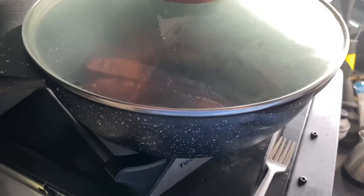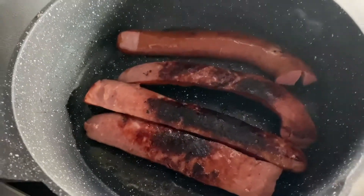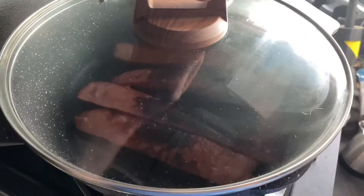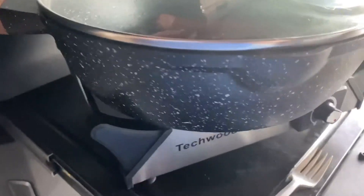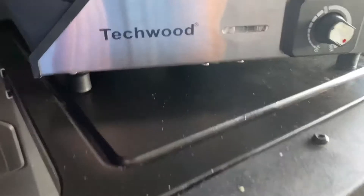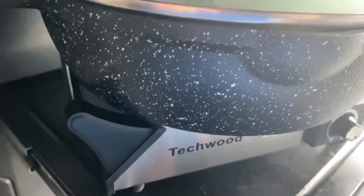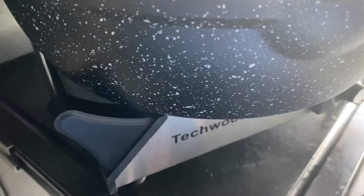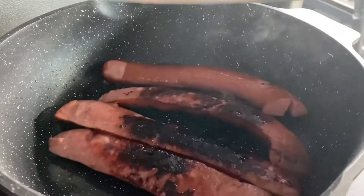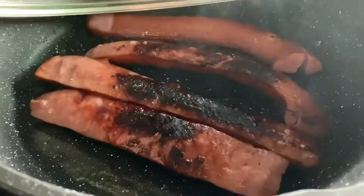I'm back one more time. Just wanted you to see what it looks like after I flip them over — cooking pretty well. Got some fried smoked sausage in there. I've got it turned up all the way. With the light off like that, this means it's not heating right now — it's already hot. And that's what we got: some fried sausage.